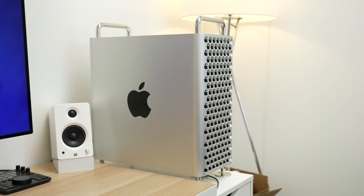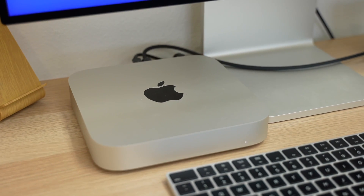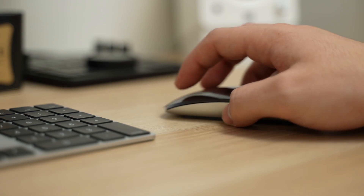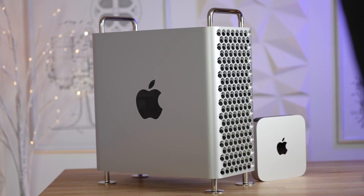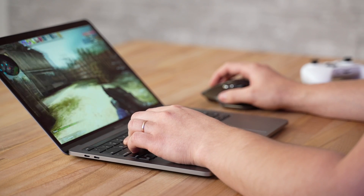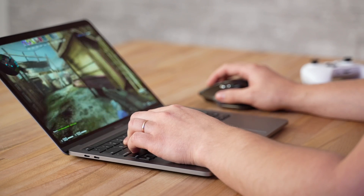Moving on to problem number 9: we experienced Bluetooth issues, just like a lot of people have reported online. Max switched from his Mac Pro to the M1 Mac Mini, and he's been noticing occasional glitching or weirdness with Apple's Magic Mouse, which never happened before on the Mac Pro. I also noticed this happen myself while playing games with the MX Master mouse.